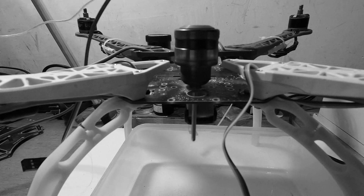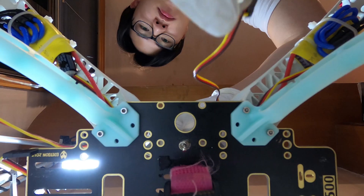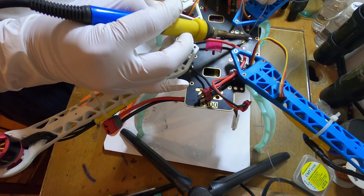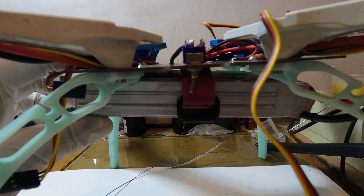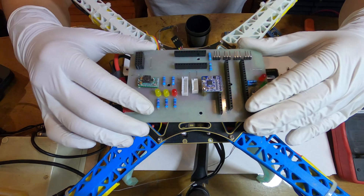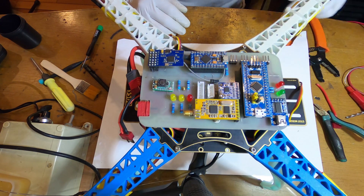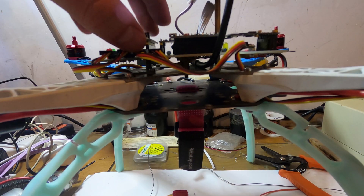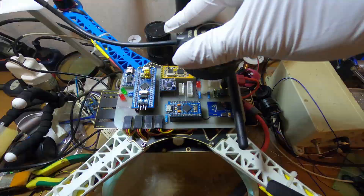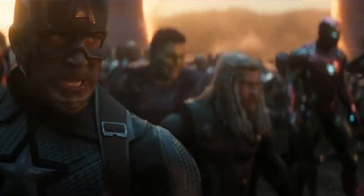Something goes wrong — no! The head enclosure. Assemble.